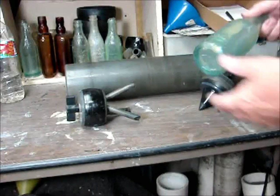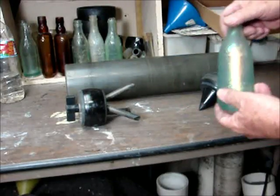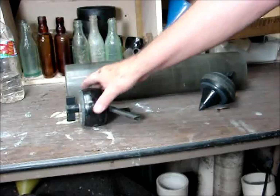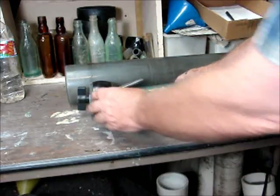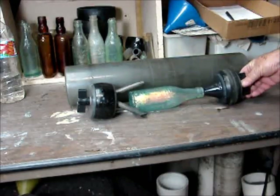Here's the bottle we're going to clean. As you can see, it's very stained. This is a cylinder we're going to put it in. These are the plugs that will go in the cylinder — they will hold it in place. This is the way they go inside the cylinder, like this.